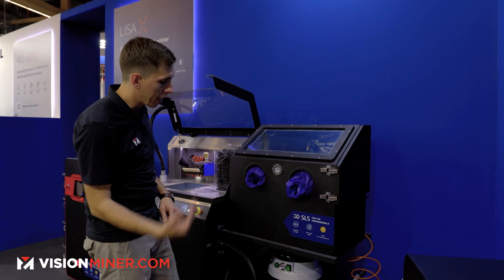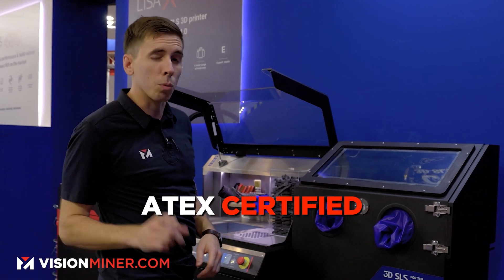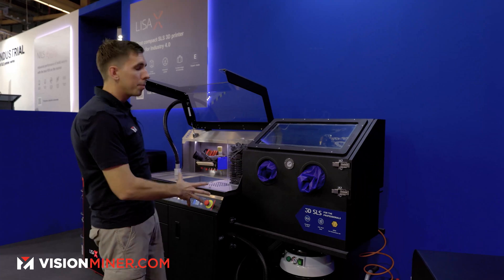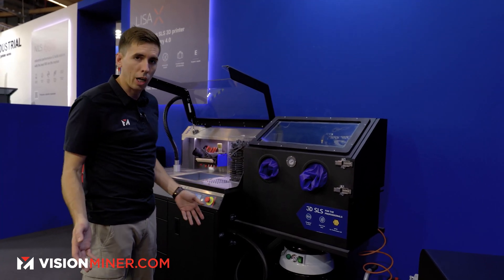So very straightforward. As of this year, this entire system is fully ATEC certified — not INTERTEC certified yet, we're working on that. But from the vacuum to the blaster to the entire powder handling station, the Multi-PHS is fully ATEC certified. You can trust that it's absolutely safe in your shop.